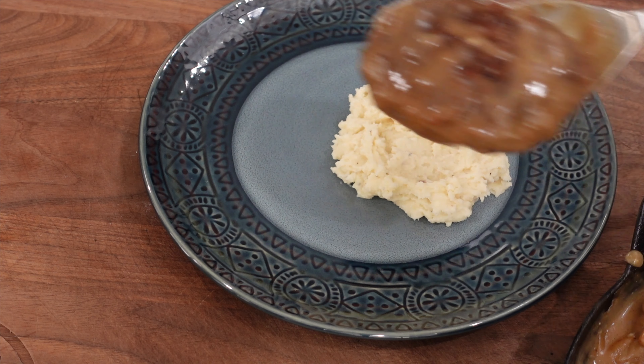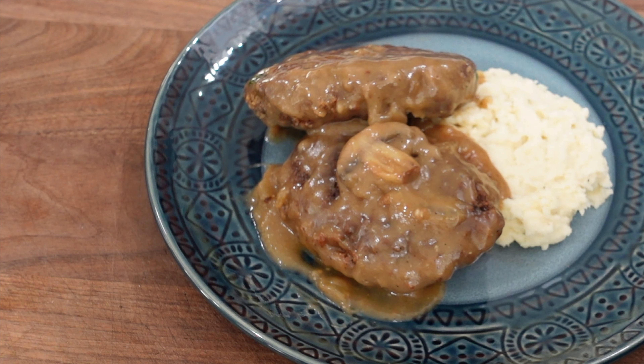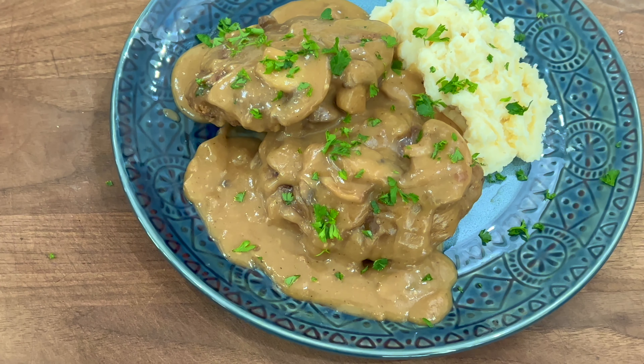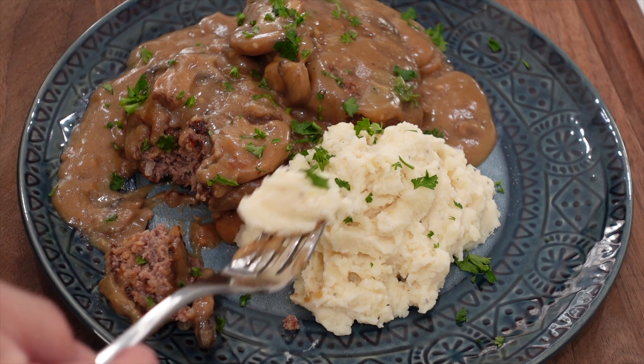All right, team — time to plate up this dish. Got our potatoes on there already. I think I'm going to go two steaks. Make sure we get a couple mushrooms on there with some of the gravy. Time to add a little greenery. And that right there is the dish, boys and girls. This is amazing — sure, it takes a little bit of time and effort. You guys can see it's cooked through, looking good. Give me a little of that potato — you've got to have potato and your Salisbury steak together, with some gravy on there. I think you know what I'm saying when I don't say anything at all.